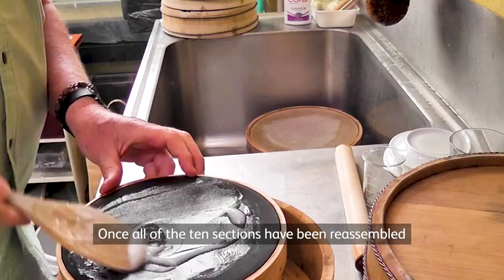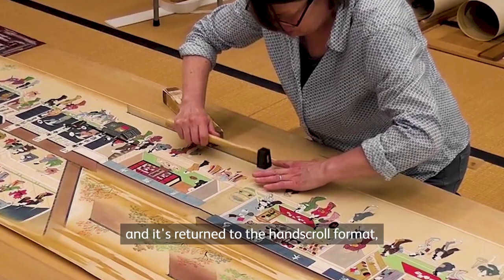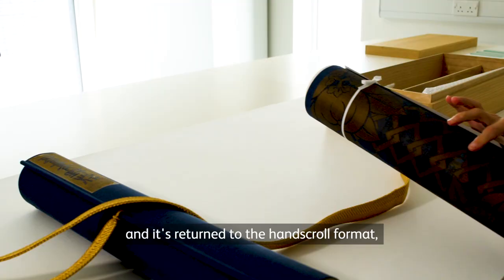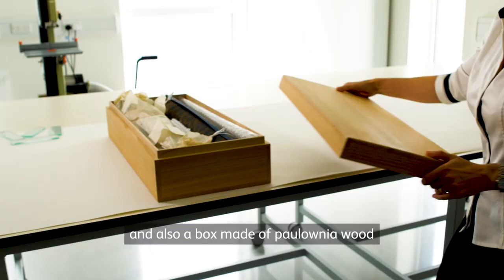Once all of the ten sections have been reassembled and it's returned to the hand scroll format, it needs to be supplied with a new cover silk, which was sourced from Japan, and also a box made of paulownia wood for it to be stored safely.